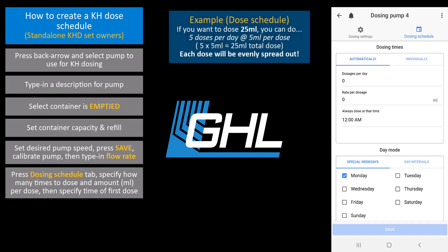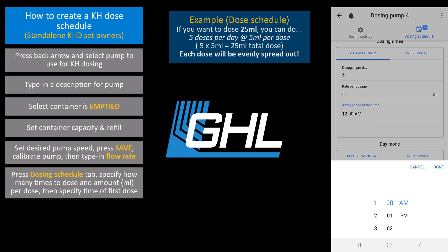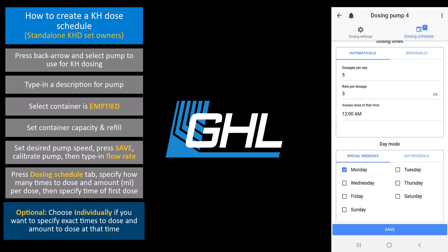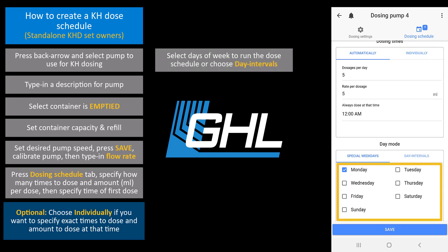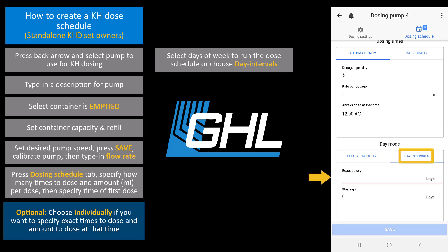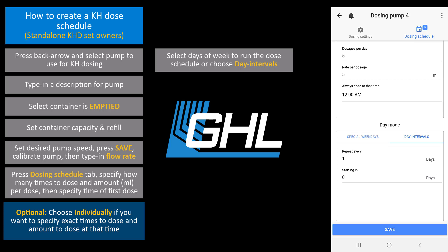For example, if you wanted to dose 25 milliliters of alkalinity over the course of 5 doses, you could enter 5 doses per day and 5 milliliters per dose. If you would prefer to specify the exact times and amounts to dose, select the individually tab and press add. Then specify the dose time and amount. Next, select the days of the week to run this schedule. If you'd like, you can select the day intervals tab and specify how often to repeat this schedule. Setting this to repeat every one day will make the schedule run every day. When that's done, press save.